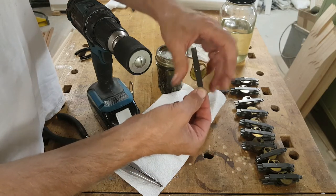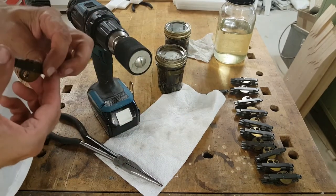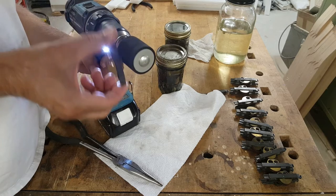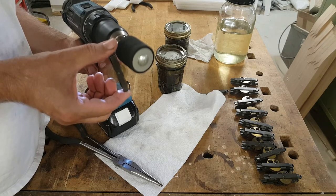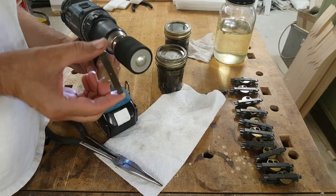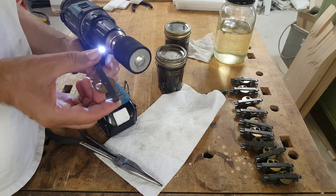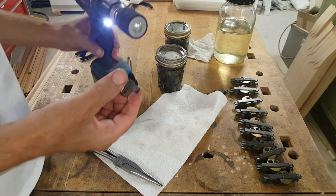This one is again a bit reluctant to turn, but I should be able to get it to spin — there we go. And you can see how once I pull it away, it just keeps spinning. That means it's finally freed up.